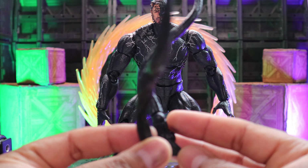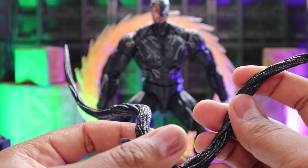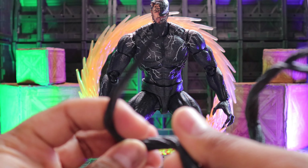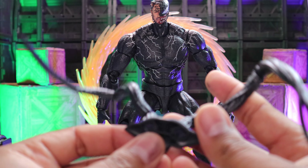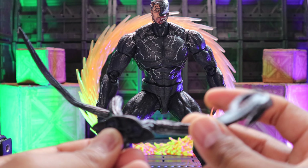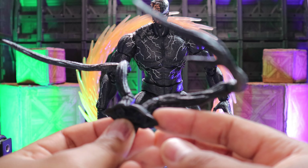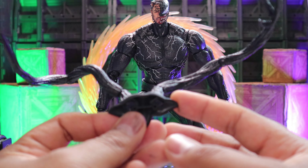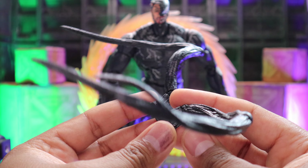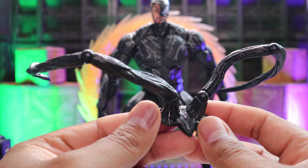He also comes with these tendrils — you can plug them in the back and they are articulated. I'm not a big fan of these though. I just prefer my own custom ones — they look way doper and move way smoother. These are just two tendrils, that's it. Is it dope that he included them? Yes. The articulation on it is fine. It's just my preference — I like my own more.